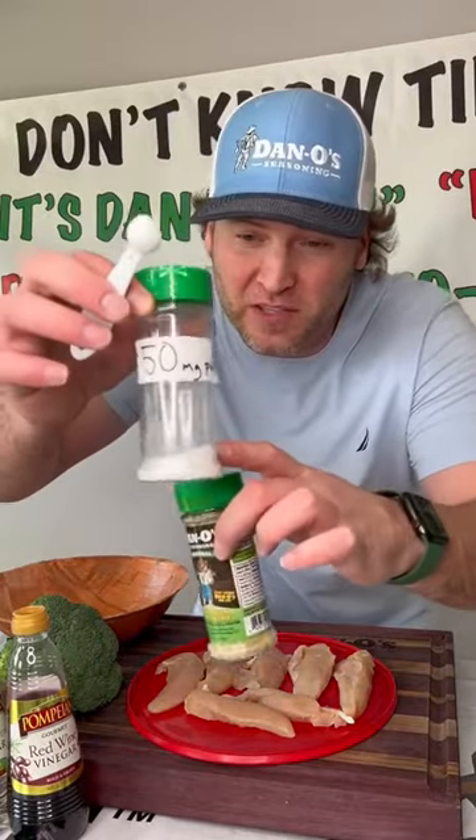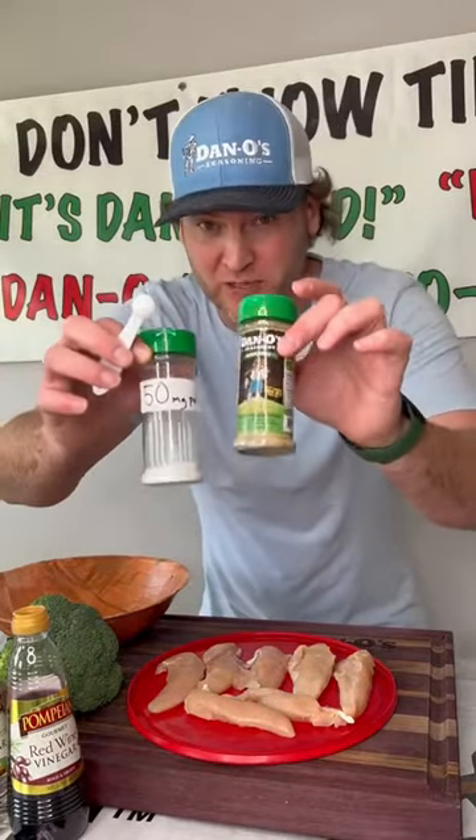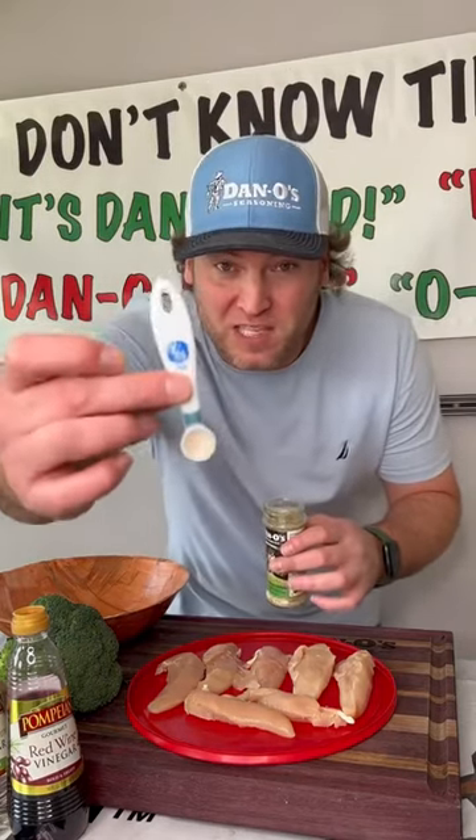So if you don't know, that's all the salt that we use in our bottle. We use real sea salt. All seasonings are measured in a fourth of a teaspoon.